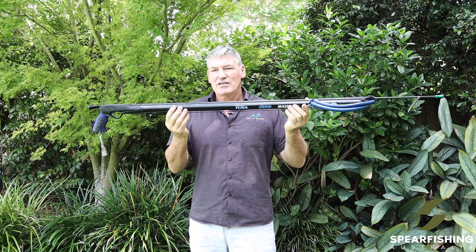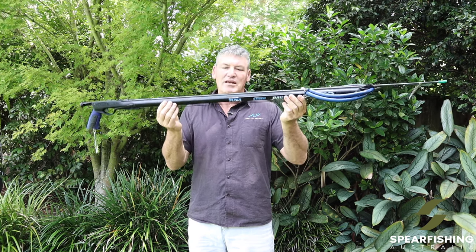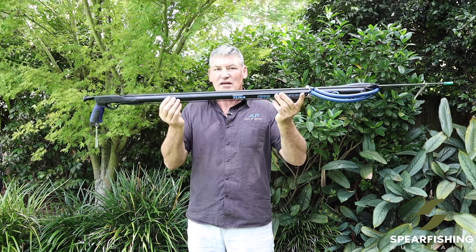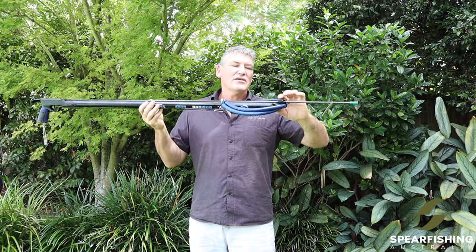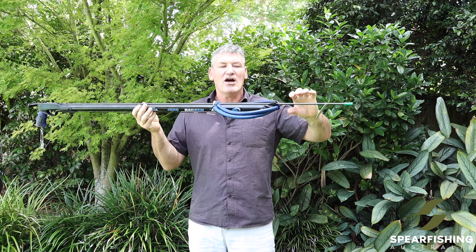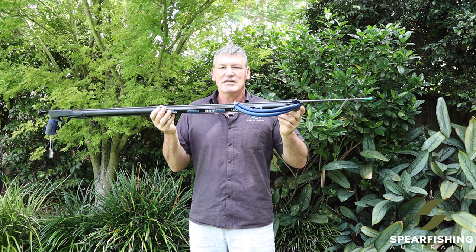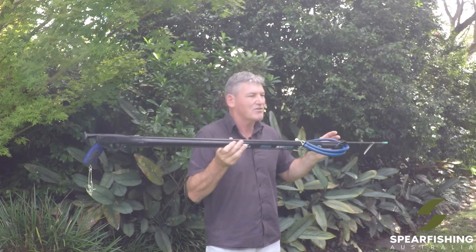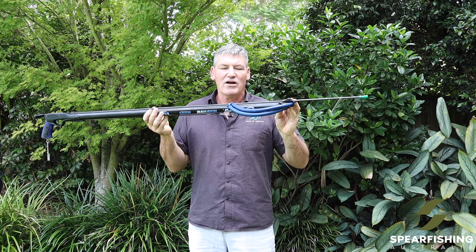The barrel is the anodized aircraft grade aluminium barrel and it has the rail as standard on the spear gun. Going to the muzzle end, this is where this differs from some of the other Rob Allen spear guns — it has a standard open muzzle. The advantage of an open muzzle, particularly on the longer guns, is being able to aim tip to target without the bridge of the muzzle impeding the line of sight.